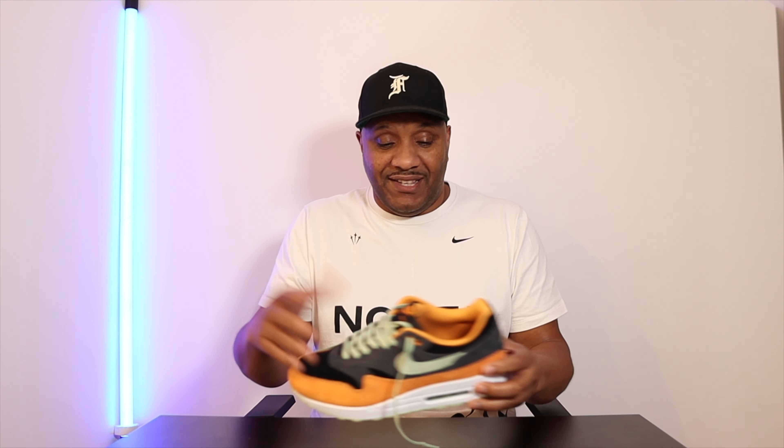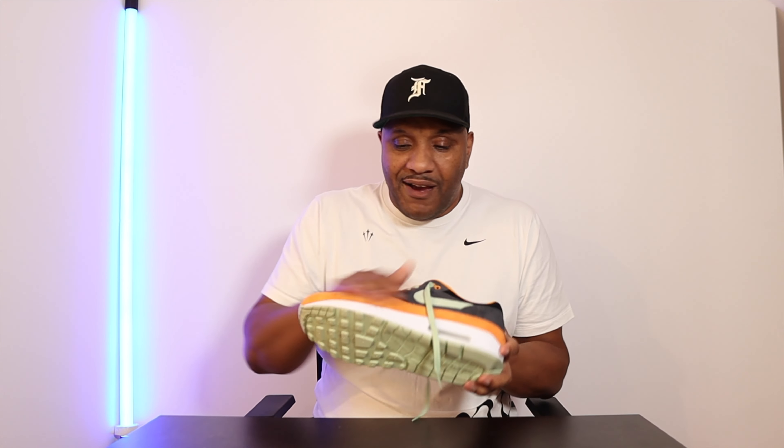I've already worn these — they came through the door and I couldn't wait. I've just got that love for kicks again. I did the smell test, held them, looked at them, went through everything. So this is not really an unboxing — this is my user review of the Premium Ugly Ducklings. The Ugly Duckling pack goes back to 2001 as the Nike Dunks Ugly Duckling pack, and they've brought those retro colors onto the Air Max One.